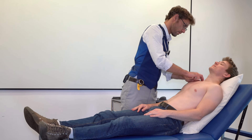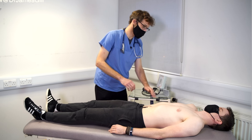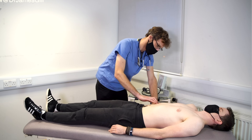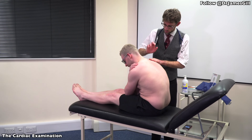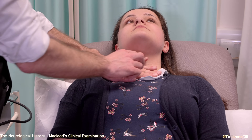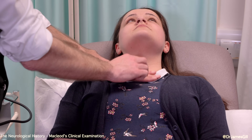Today we're going to be looking at a very simple — or apparently so — technique of percussion. We're going to use percussion in several clinical examinations: most clearly the respiratory examination, but also in the abdominal examination, percussing out the spleen and the liver, and also on the cardiac examination, percussing over the lung fields, and finally also over the thyroid examination.